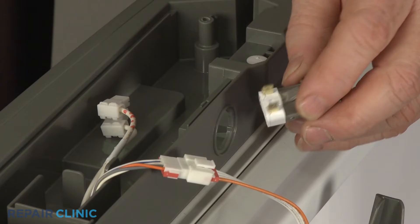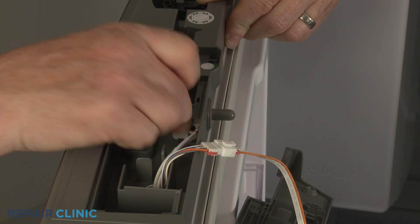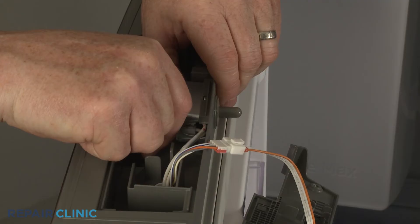To install the new door switch, align it in the housing with the terminals facing away from the door hinge and snap the switch into place. Connect the wires to the terminals. Replace the switch cover.